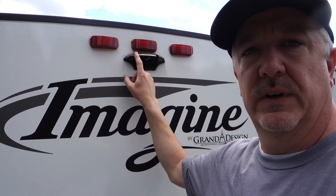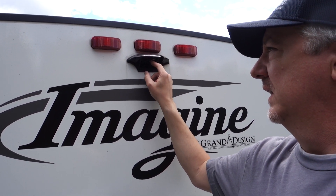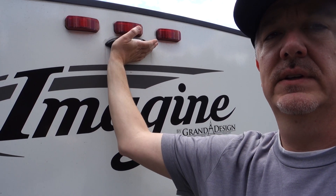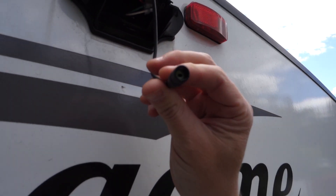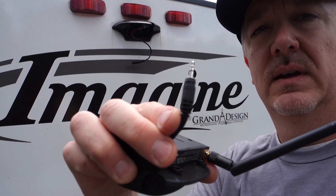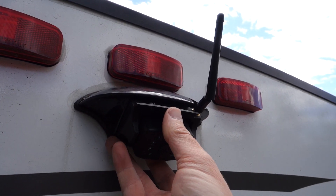Grand Design has a Furion mount already built into the back of their trailer. When I got to the dealership, this mount had a plate over the top — just take off the plate and inside it's already pre-wired with a connector, and you simply just plug the camera right here into this connector. Just gently feed the wiring up into the housing itself.